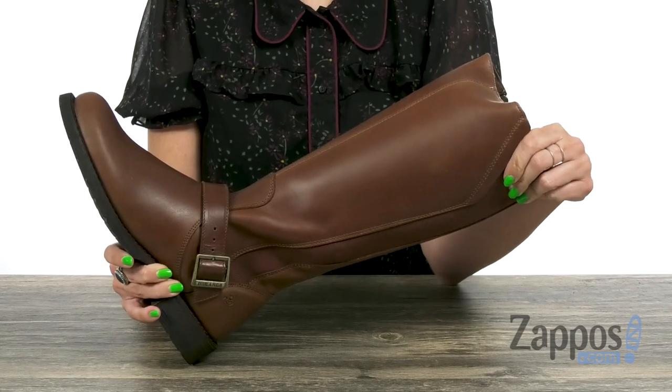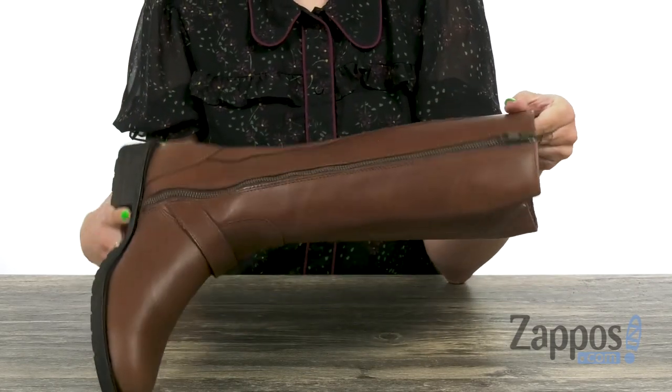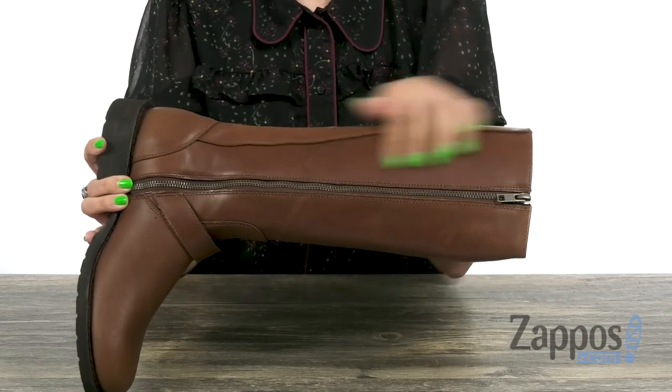This pair of boots has a full grain leather upper with a buckle detail at the ankle. The opposite side gives you a full length zipper for easy on and off.